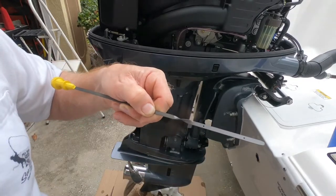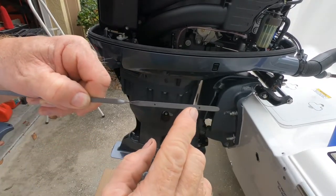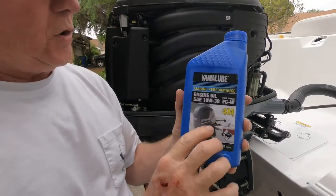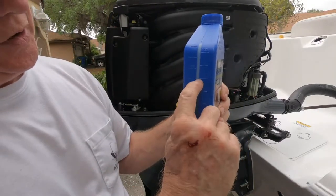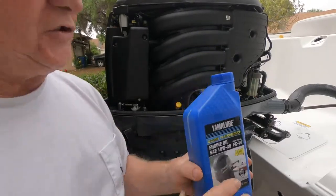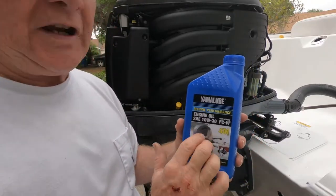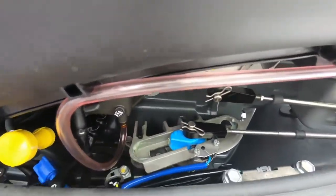We wiped it off, checked it — it went up a little bit because it was right at the low level. We're going to put it back in. I took the quart oil and put a quarter of it in there, and that should be sufficient. We're going to let it drain about five minutes to make sure we get as accurate a reading as we can on the dipstick. Also, while we're waiting — while you have the cowling off — it's always a good idea to check your engine parts for salt water corrosion. The mist of salt water that gets in there can corrode parts, so let's take a look at that. You just want to do a visual inspection.